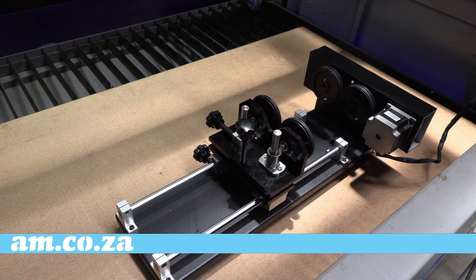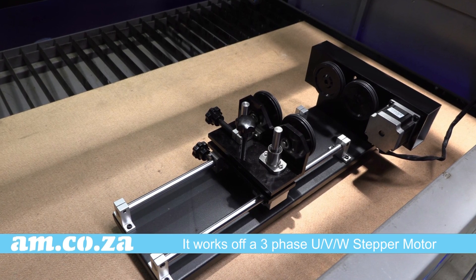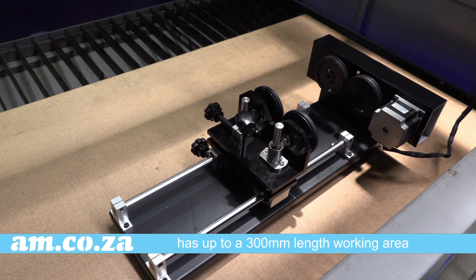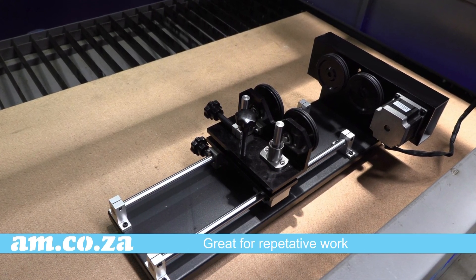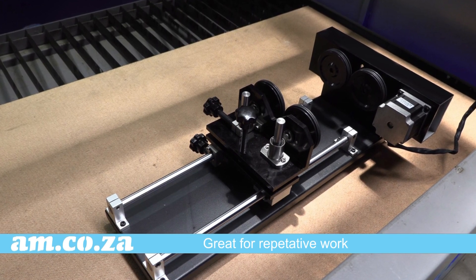It also works on torches and the like. It works off a three-phase UVW stepper motor and can accommodate up to 300mm length working area. This is our easy-to-use factory workhorse model, perfect for repetitive work on large quantity orders.